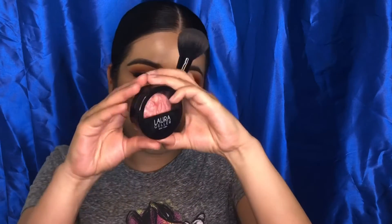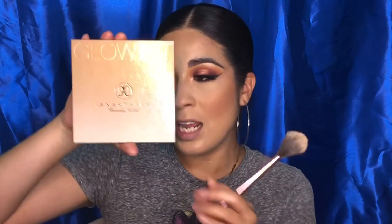Now I'm going to apply the Laura Geller Blush in the shade Blush and Brighten — it's a pinky coral shade with some shimmer to it, a very beautiful shade. Then I'm going to apply some highlighter using the Anastasia Beverly Hills Glow Kit in Sun Dip.